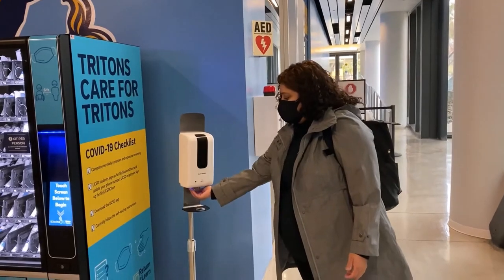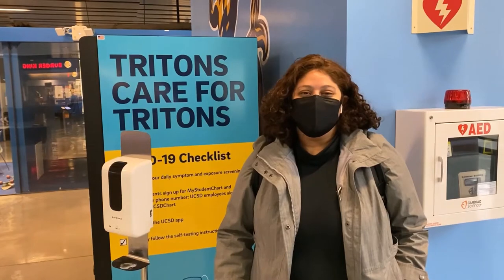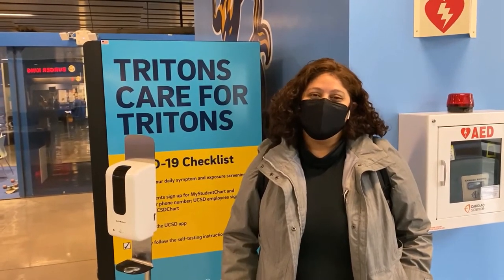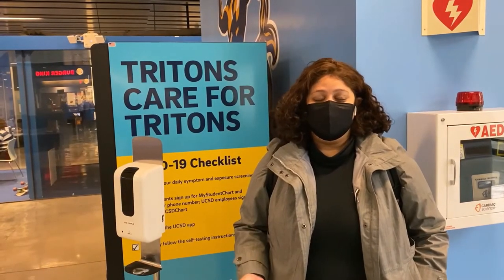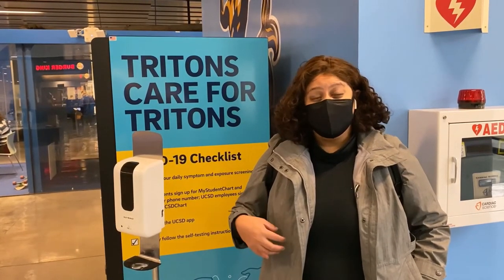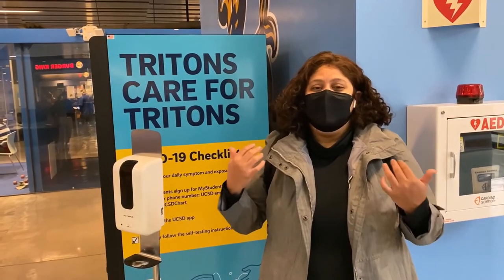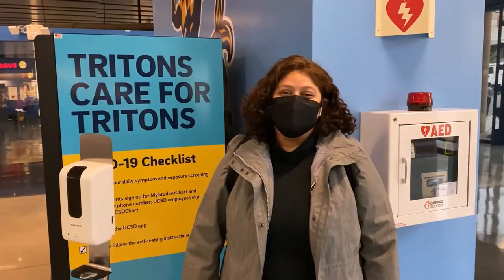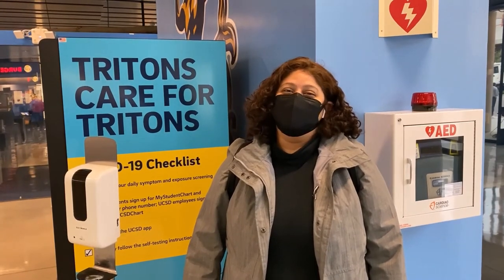After you're done with your kit, make sure you sanitize your hands again. As a reminder, if you're an undergraduate student, a graduate student, staff, or faculty coming onto campus, you have to take the weekly COVID tests. You'll also have to do the symptom screener every day. If you're a student living on campus, you're also required to do the weekly tests. If you don't get a result within 48 hours, make sure to retest while Student Health investigates your test results. Make sure to get regularly tested and remember that Tritons care for Tritons.